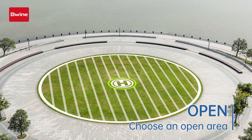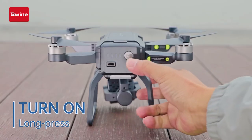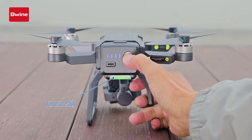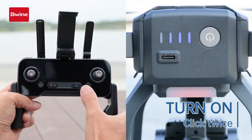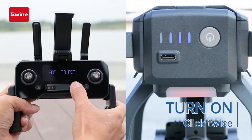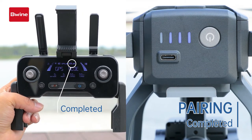Choose an open area clear of buildings and other obstacles. Turn on the drone. The light turns green then red — wait for pairing. Turn on the remote control. It takes about 40 seconds to pair with the drone. Pairing is completed when the light is green.